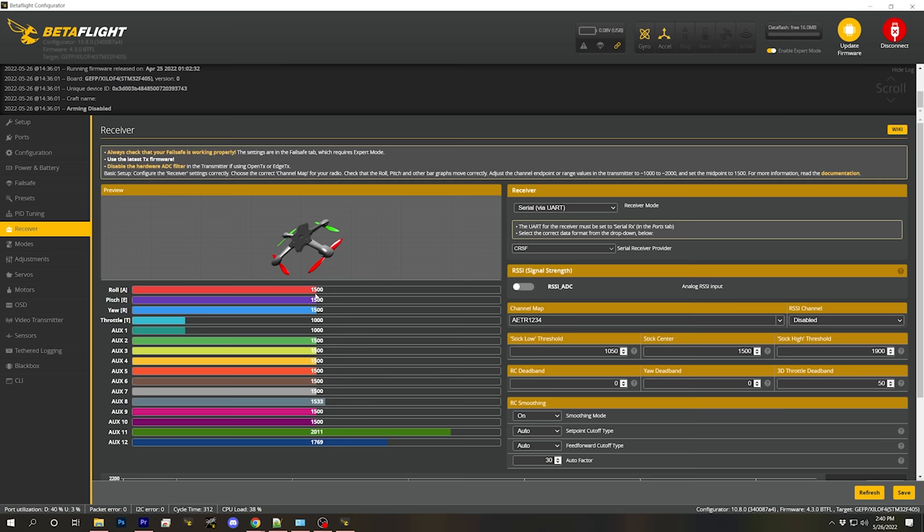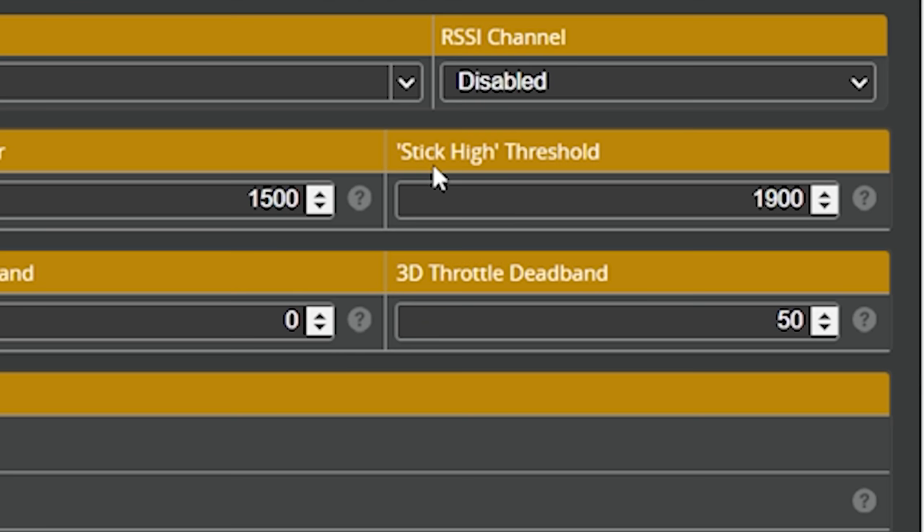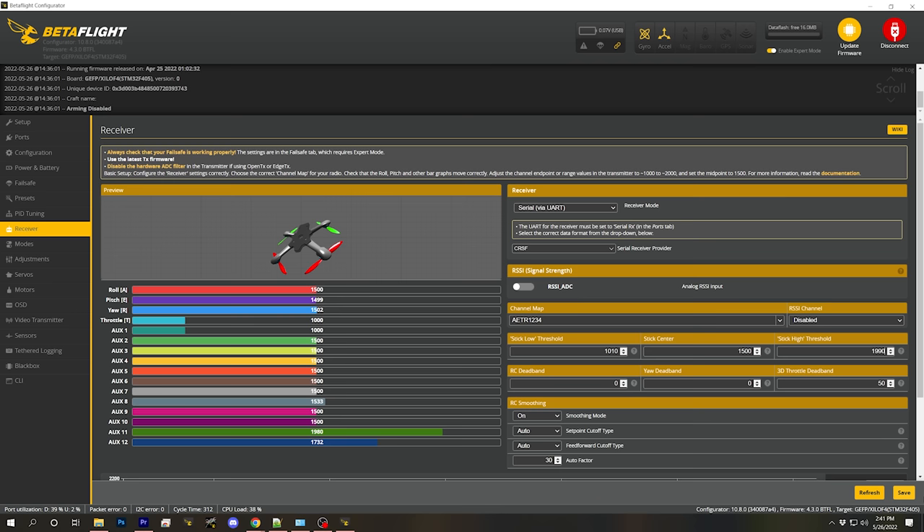There are a few other changes to make in the Receiver tab. One is to change the stick low threshold to 1010. The reason is that the stick low threshold tells the flight controller when the throttle is all the way down — it's set conservatively by default in case you didn't set endpoints correctly. Since we've set the endpoints correctly, we can refine that number. For the stick high threshold, we can set that to 1990 — doing the same thing at the top of the throttle. Then we're going to hit Save.